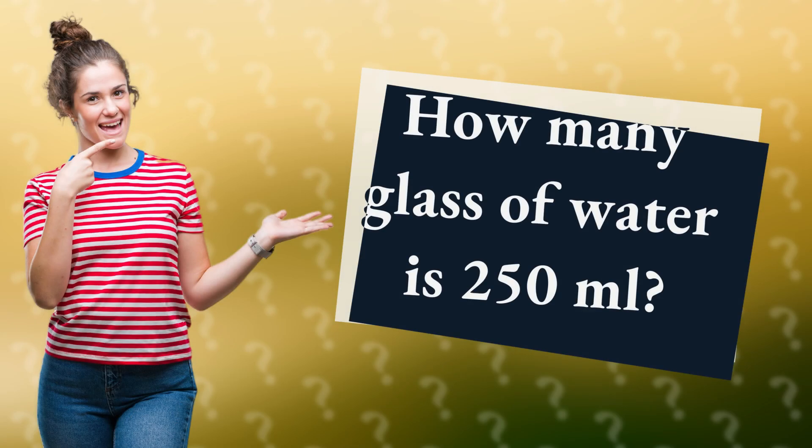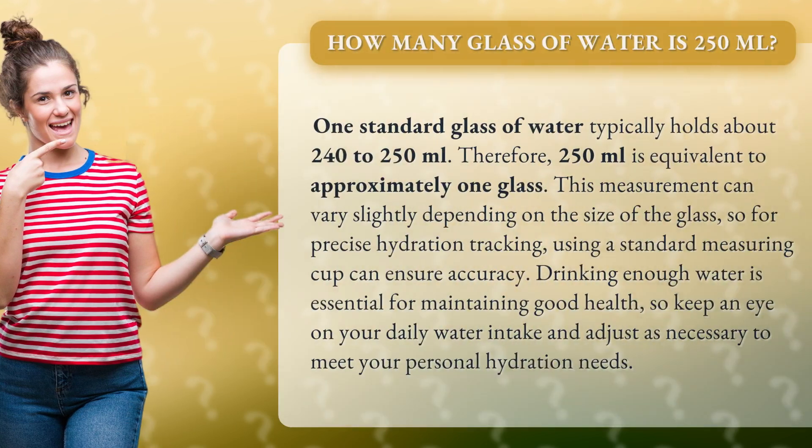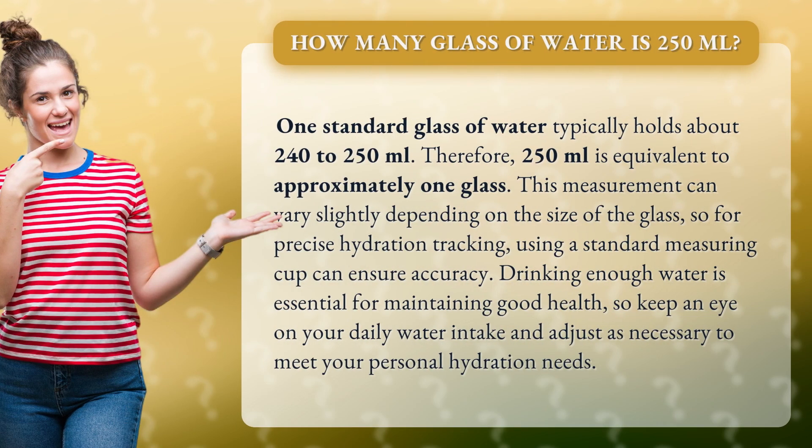How many glasses of water is 250 milliliters? One standard glass of water typically holds about 240 to 250 milliliters. Therefore, 250 milliliters is equivalent to approximately one glass.